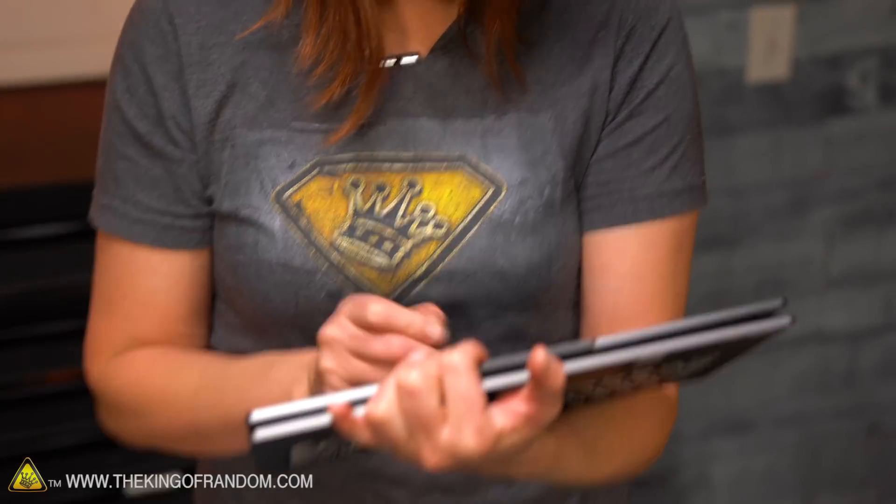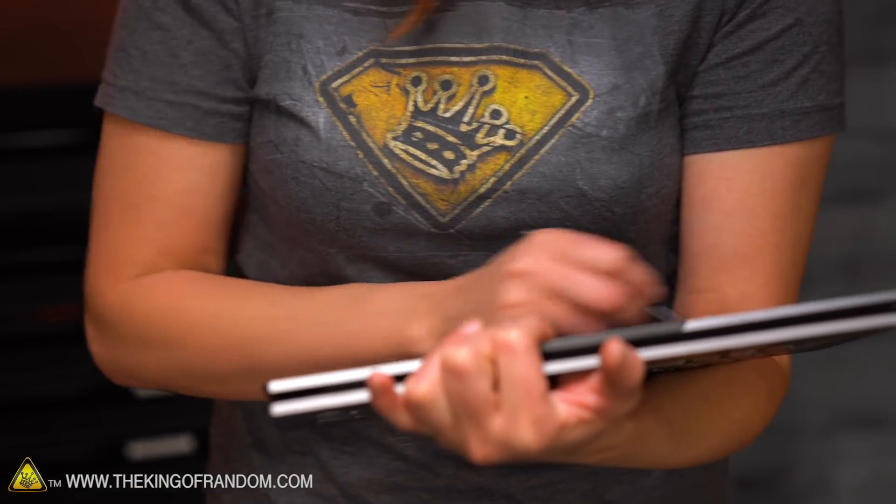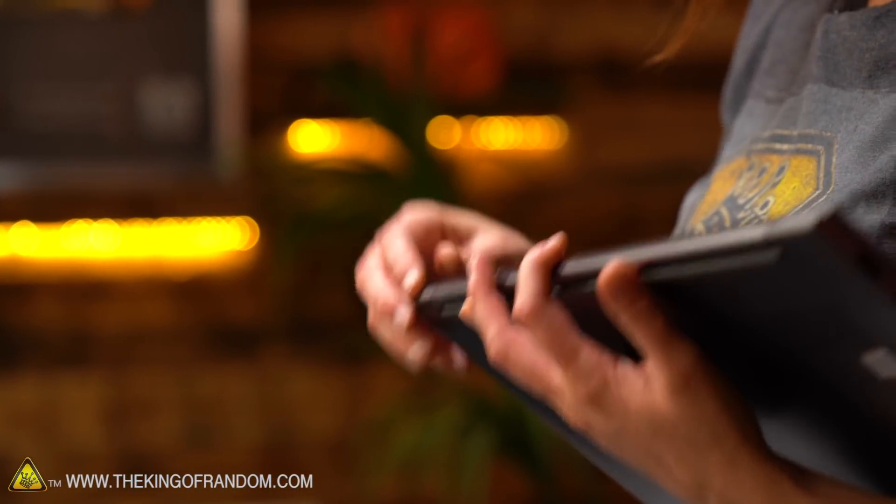It's got this awesome smart pen that lets you draw, scribble, and take notes directly on the screen, and this little garage to keep it in so you're not losing it with all the other gear we have in here.